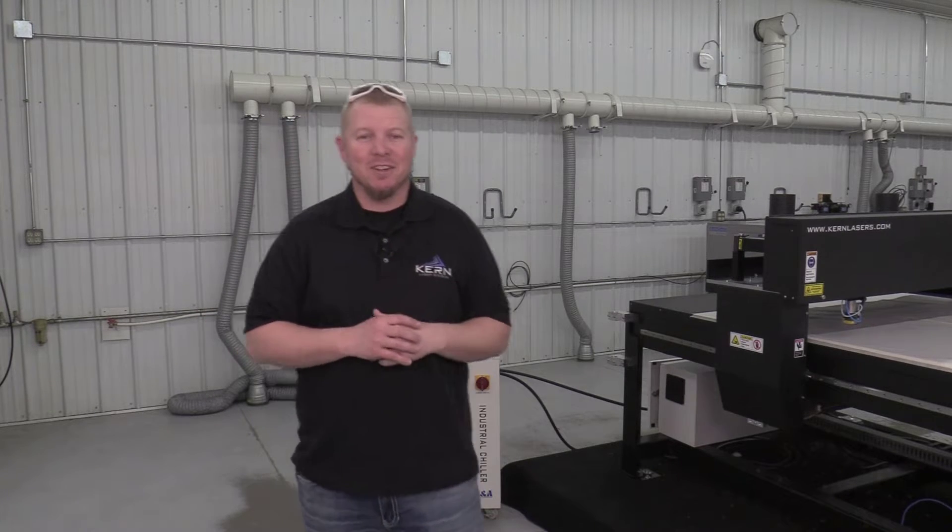Hi, I'm Jake Schaue with Kern Laser Systems. Keeping the Laser Systems Chilling Unit properly maintained plays a major factor in the longevity of the laser.